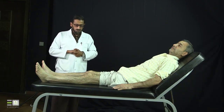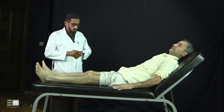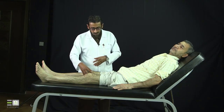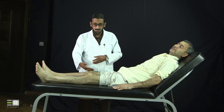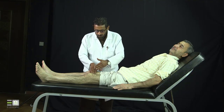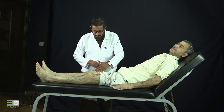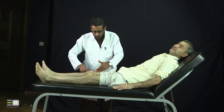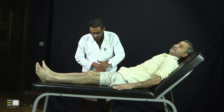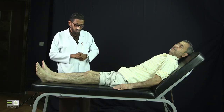Now I will examine for effusion. For mild to moderate effusion, we will do what we call the milking test, sweep test, or bulging test. I will assume that the fluid is in the medial compartment. I will push it from the medial compartment to the lateral compartment, then push it again from the lateral side medially. I will evacuate the medial compartment with the palms of my hands, keep my left hand as a dam, and complete the circle with the dorsum of my right hand to see the bulge of the fluid.